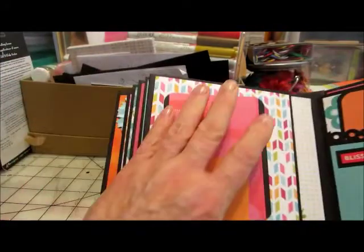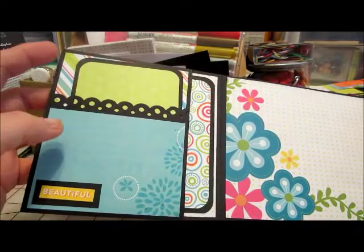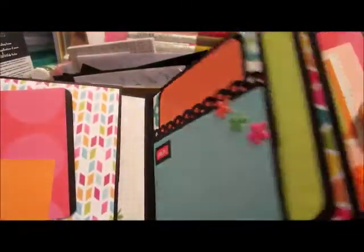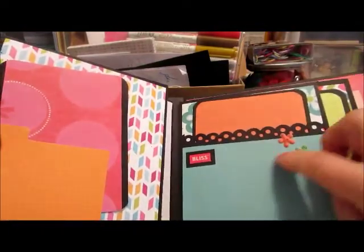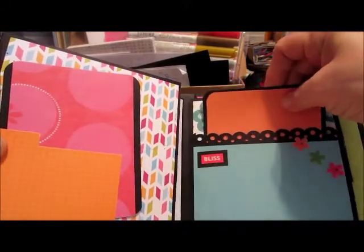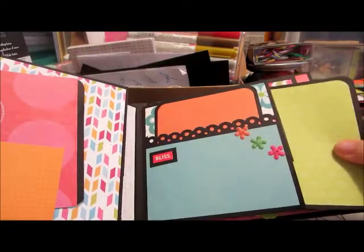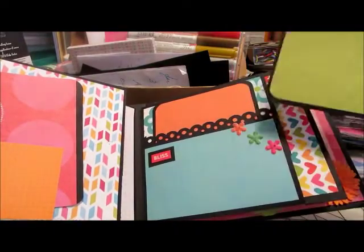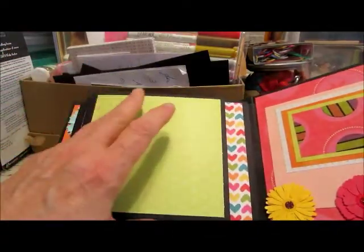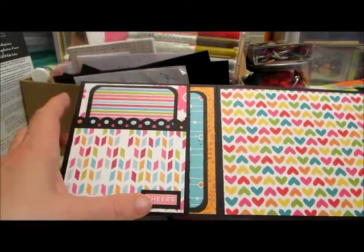And then there's the small side with the tags. The last page says 'bliss' with some flowers and again tags, and another tag back here. And there we go — it says 'cheers' at the bottom.